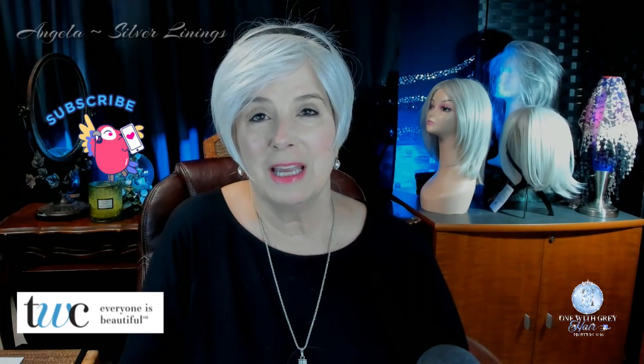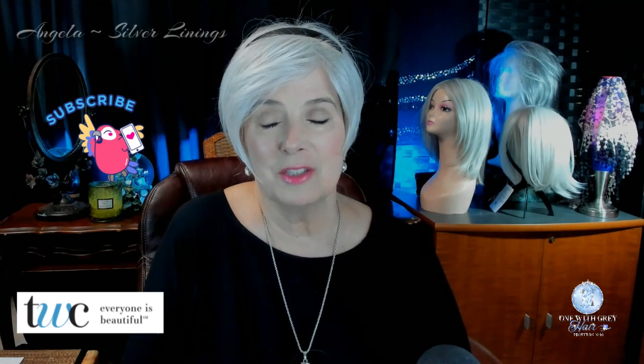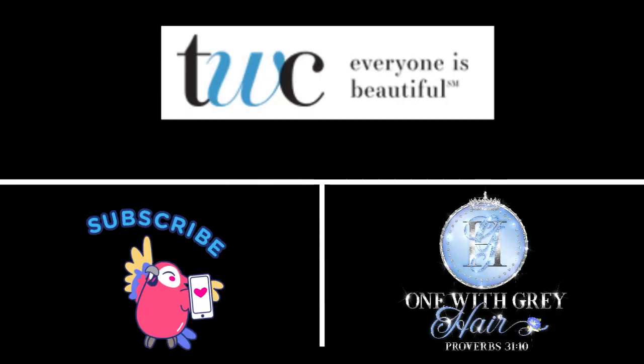Thanks so much for watching. I hope you're having a great day, evening, weekend — whenever it is you're watching this. I so appreciate you spending time with me today. I do hope that you'll always remember to look for the silver linings, because they're still there. See you next week. Bye-bye.